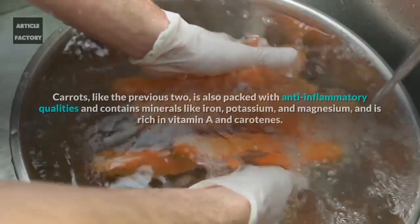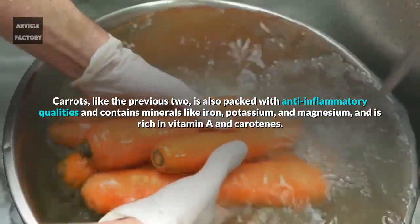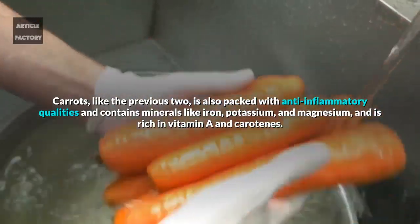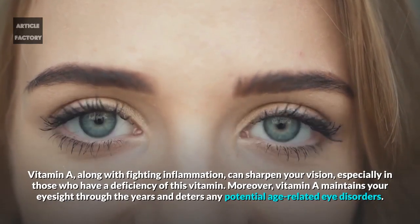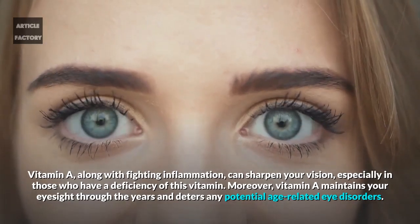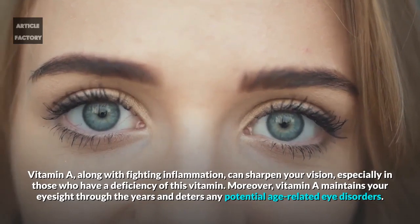Carrots: Carrots, like the previous two, are also packed with anti-inflammatory qualities and contain minerals like iron, potassium, and magnesium, and are rich in vitamin A and carotenes. Vitamin A, along with fighting inflammation, can sharpen your vision, especially in those who have a deficiency of this vitamin. Moreover, vitamin A maintains your eyesight through the years and deters any potential age-related eye disorders.